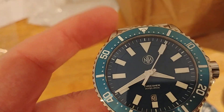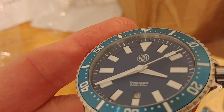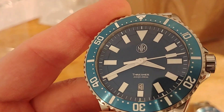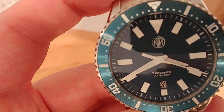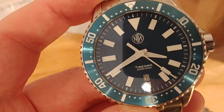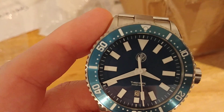Moving on to the Thresher — the markers are also applied and also framed in white, as are the hands. The markers are set into the beveled chapter ring, or rehaut, that goes around the perimeter of the dial. There are little notches cut into that rehaut and the markers are set in there.